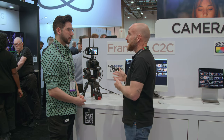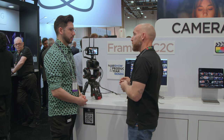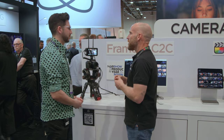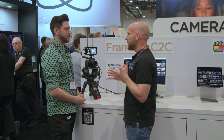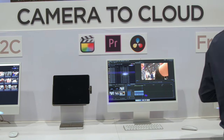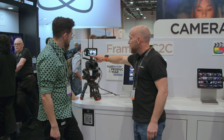So what we're showing here is the ability to send proxy clips from the Ninja to Frame.io, giving you the ability to get editing or reviewing clips while you're still shooting. So you can have your editor back in the editing suite while you're shooting. Everybody's working at the same time — nobody has to wait for the drive to get shipped back. So it's very simple to use. I could just turn on recording here.